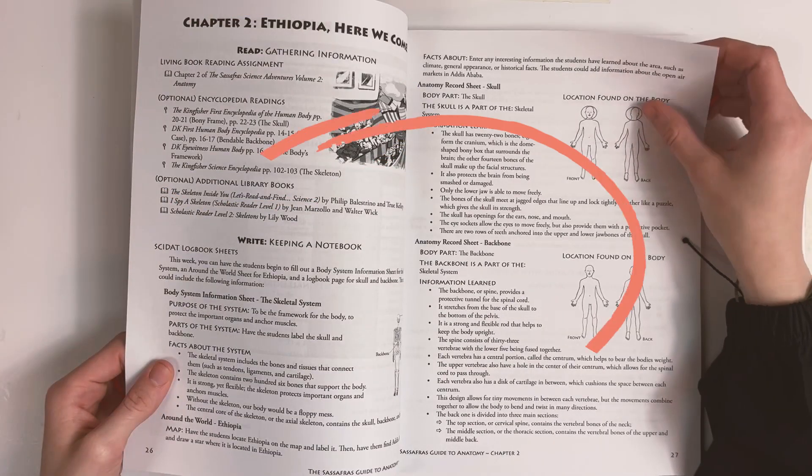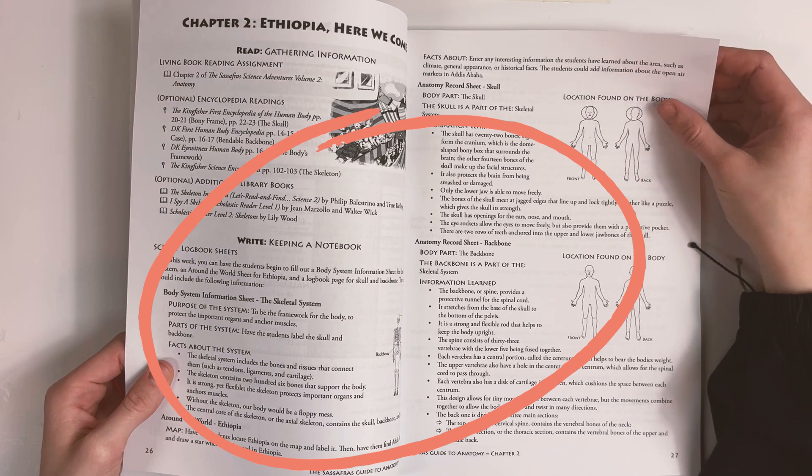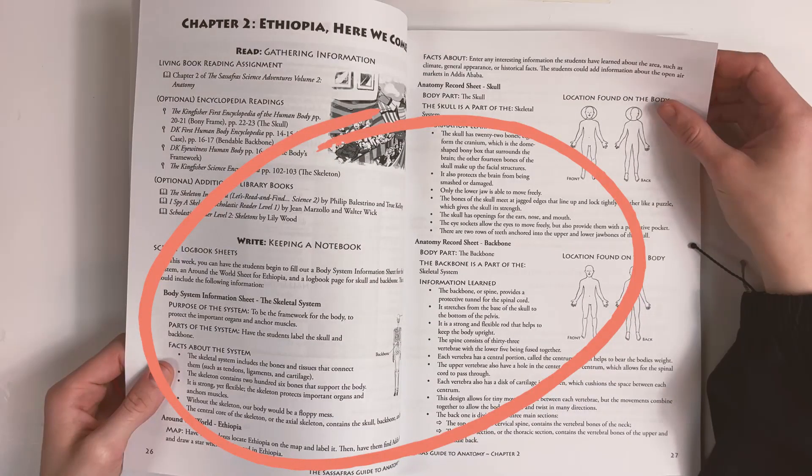After the read section, you'll find the write section. This will start with the information that's covered in the novel, then you'll find relevant vocabulary and optional copywork assignments.